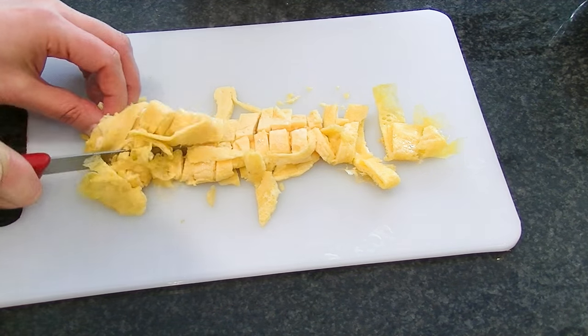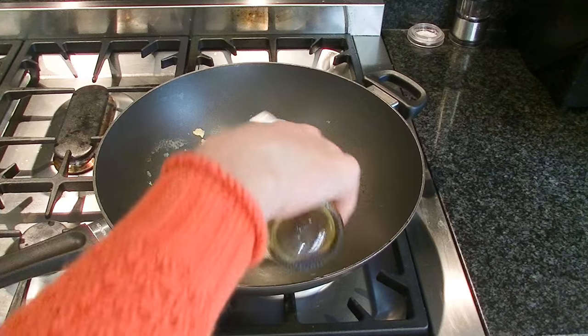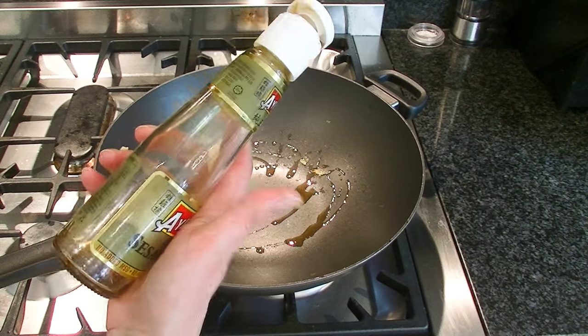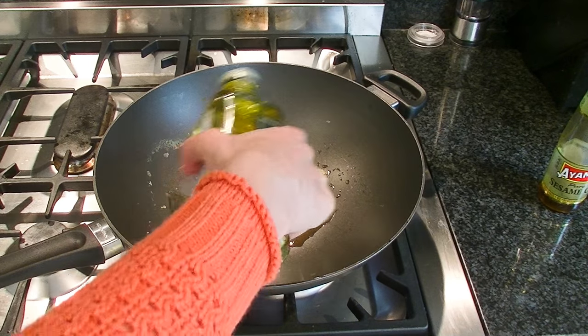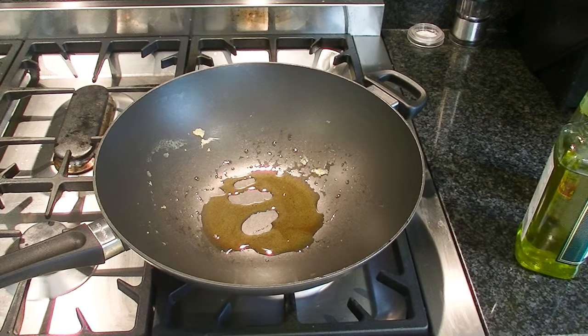And I'll cut that down the middle too. So I've just turned the heat back on again. I'm going to put a little bit more sesame oil in the pan. I've actually run out, so I'm just going to add some olive oil. I know it's not the best oil to use in fried rice, but it works.